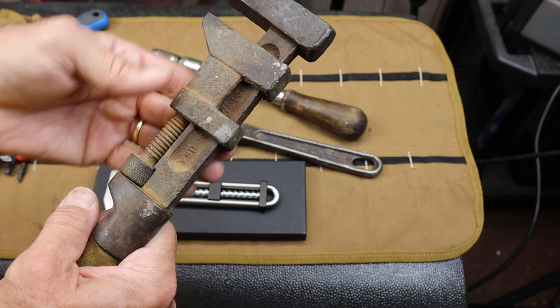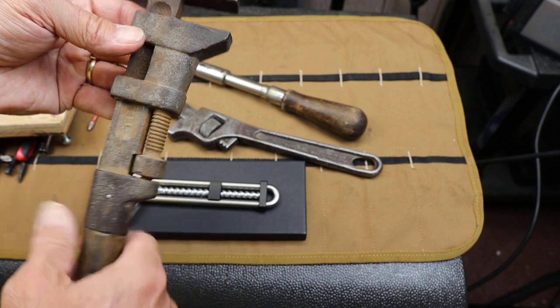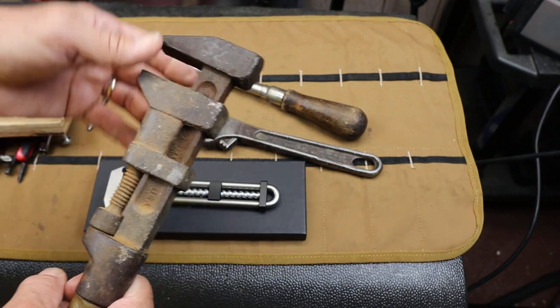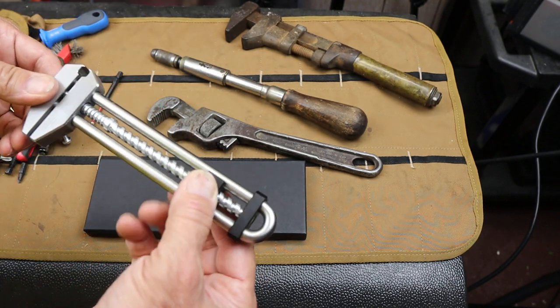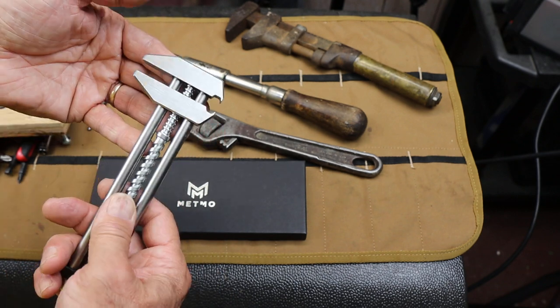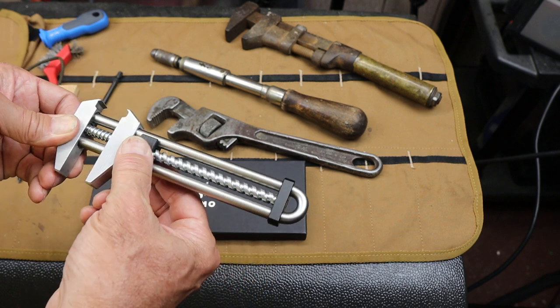Just when you start to look at the engineering behind it — the application of simple machines — I think we've lost something by not having these in kids' hands. Some of the modern tools. But this tool here — what is its function? Well, it's obviously a fidgeting wrench.